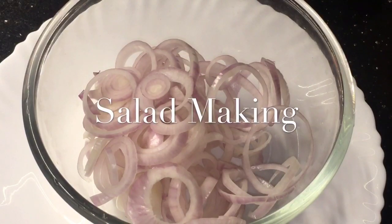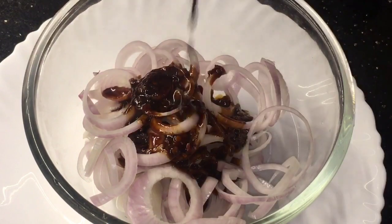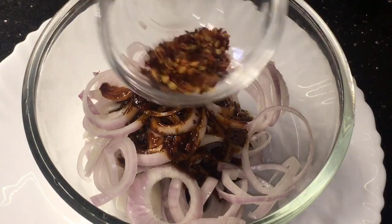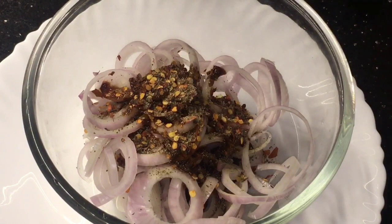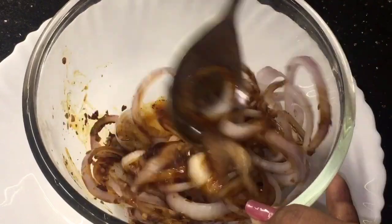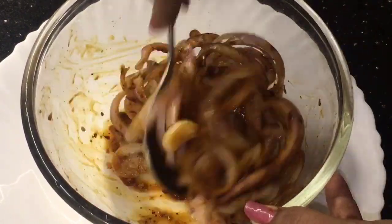We have onion or payas, now add the mixture into it. Add chili flakes or kuti hui lal merch and a little bit of black pepper powder that means kali mirch ke powder. Now mix them well.